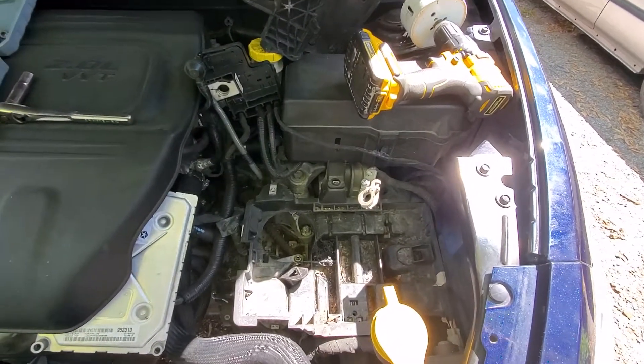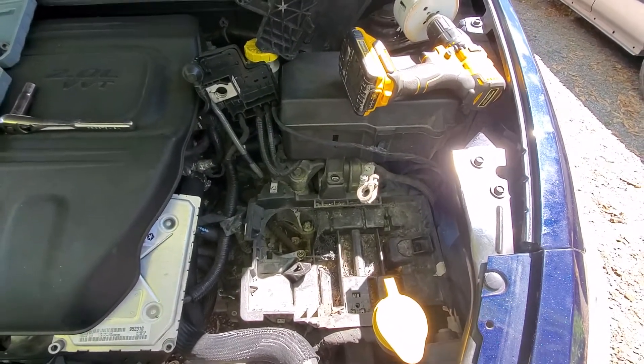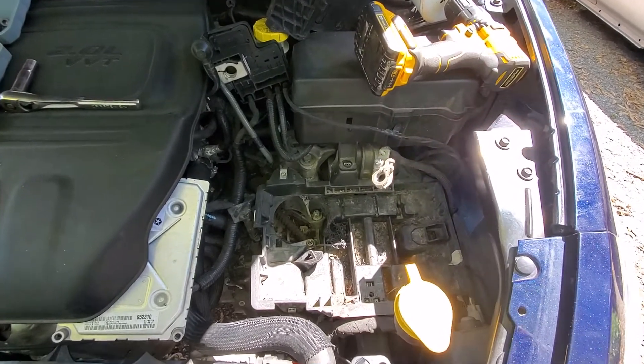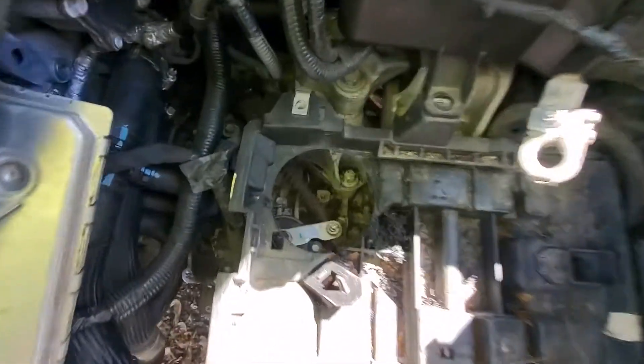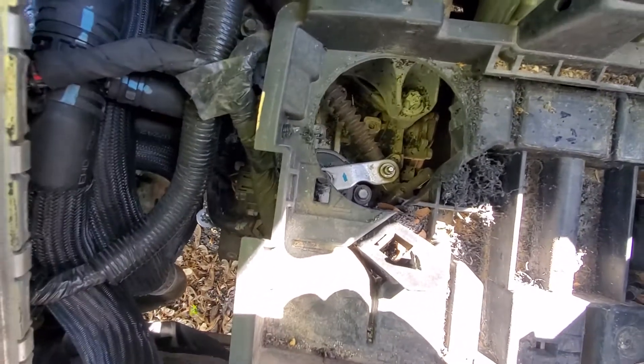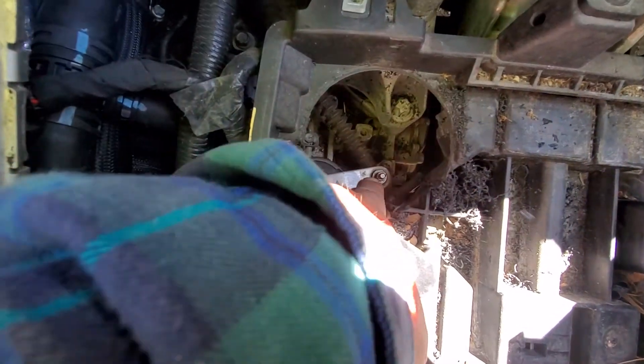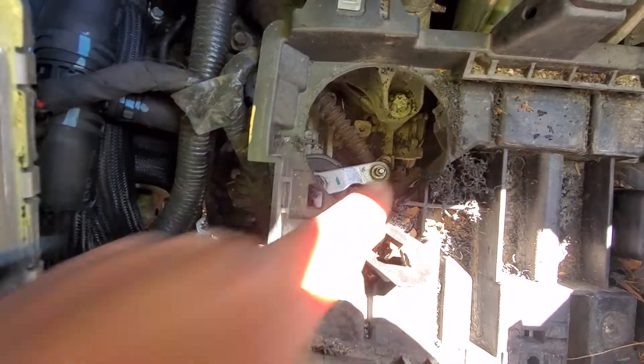What's up YouTube, Irish with MCVay. I'm here working on a Dodge Dart, and this stupid shift cable linkage that Dodge has designed very poorly — this thing right here keeps popping off.